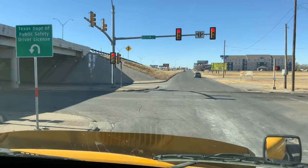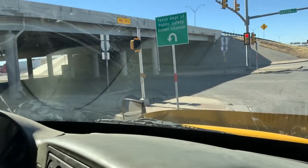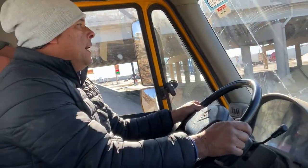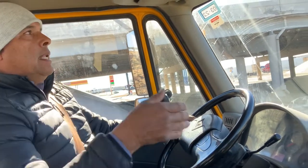You're going to count — you're going to check 6 times: to the left, to the right, to the left, to the right. I'm checking the light, I'm checking my truck. Every time you stop, I have to check my mirrors and make sure I'm inside the lines.